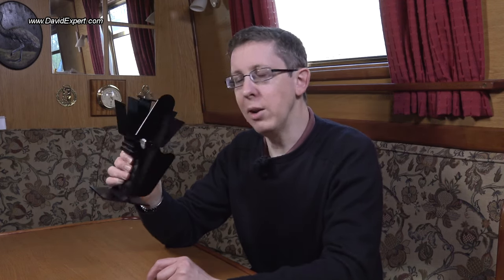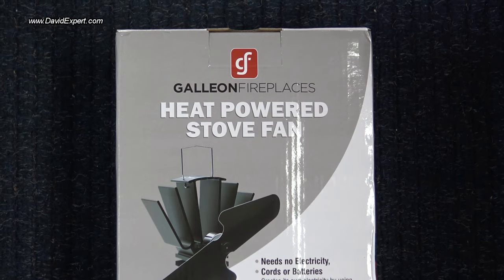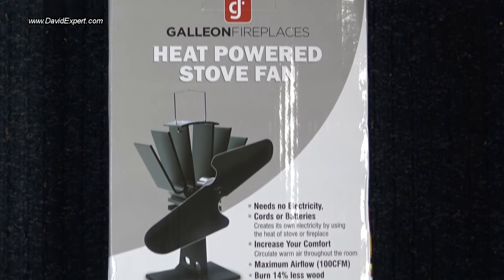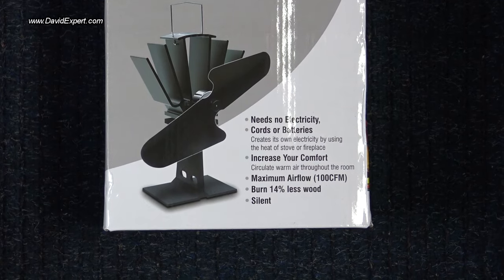So all in all I'm pleased with this. I'm very pleased I didn't pay 80 or 90 quid for any of the more expensive ones. This at £40 does what I want it to do, seems to be sturdily built, and you can't really ask for more than that. So if you're thinking of getting one I would commend the Galleon Fireplaces little stove fan to you — I'm pleased with it. Hope this was useful. Any questions, drop them into the comments below and I will do my best to answer. Thank you very much for watching.